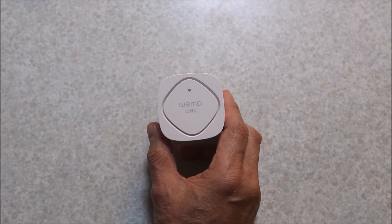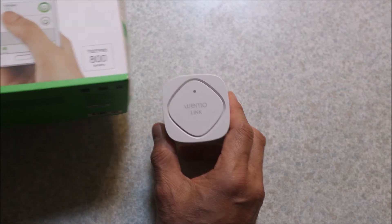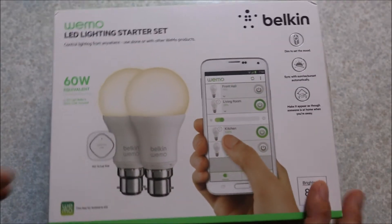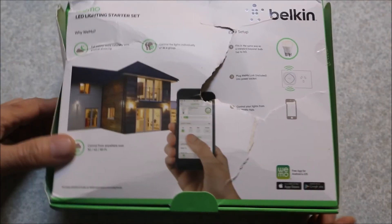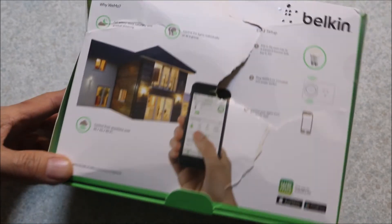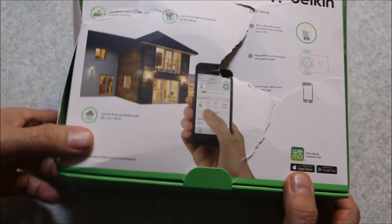I found a guy on eBay selling them for $60. It was a bayonet version for Australia and really cheap — about half the price of $110 anywhere else. The box came really beat up, so I guess that's why it was cheap, but now that I've got this working I might get some extras.